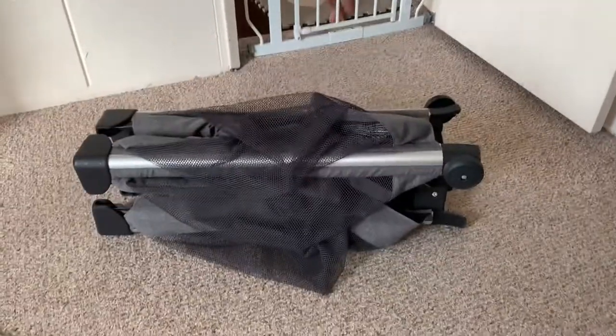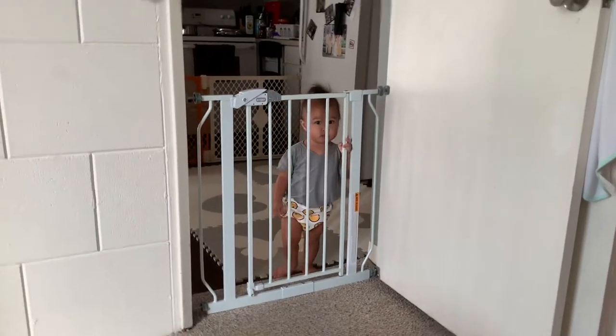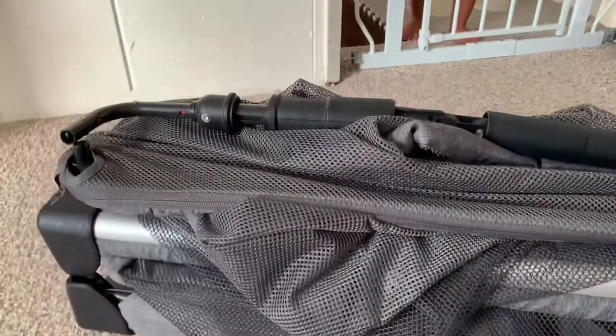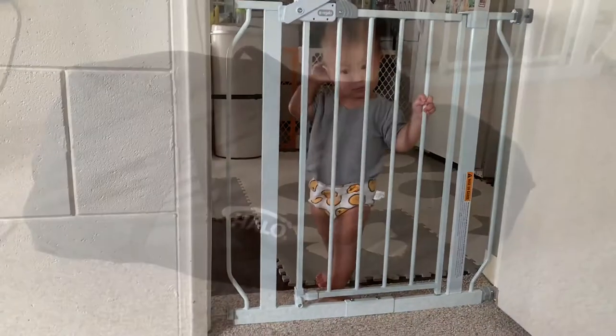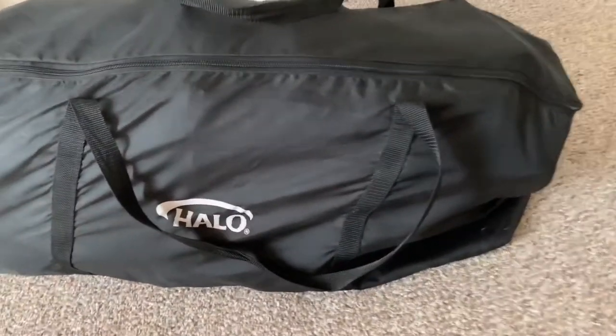I'm just going to put this one away and bring out my Guava Family. Here is the mattress collapsed. I'm going to go ahead and tuck this one away. It does come in the bag and everything fits in it — the bassinet, the two little rocker bars, the toddler mattress stand. On the bottom there are four legs you can use to make a toddler mattress, but I decided I'm just going to tuck this one away.